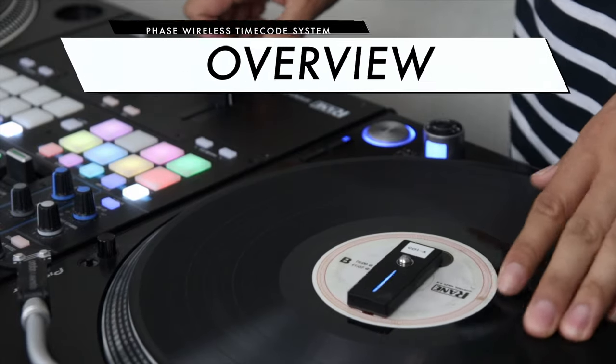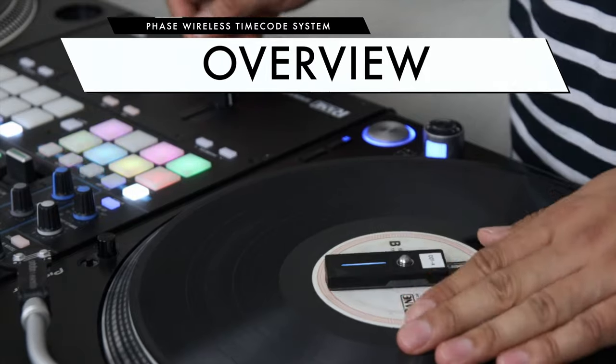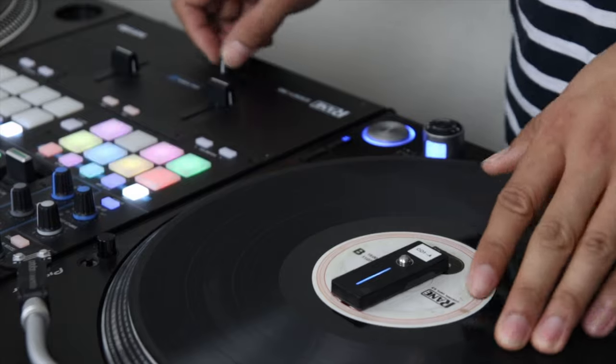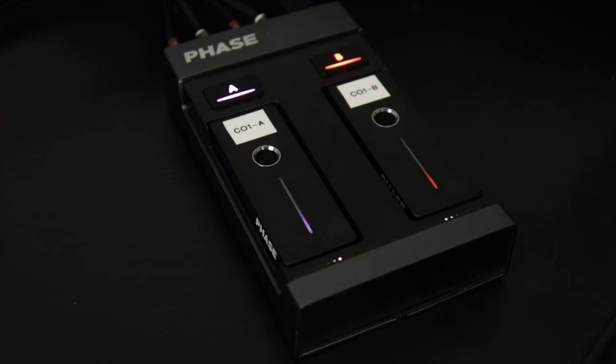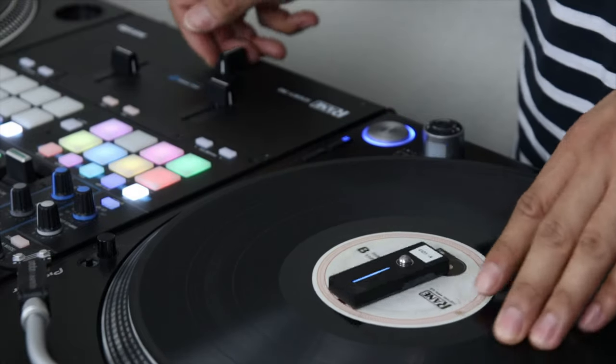At its core, FaZe is a DJ controller that allows DJs to use timecode with DVS DJ software without the need of needles or timecode vinyl, through the use of two wireless remotes and a receiver. The remotes are meant to be placed on pieces of actual vinyl to be used on turntables just as normal. The remotes then send the rotation information of the turntable to the receiver, which then sends the timecode signal to the audio interface or mixer used with the DVS software. So basically, instead of a piece of timecode vinyl and a needle sending the timecode signal, they're replaced with the wireless remotes and the receiver.